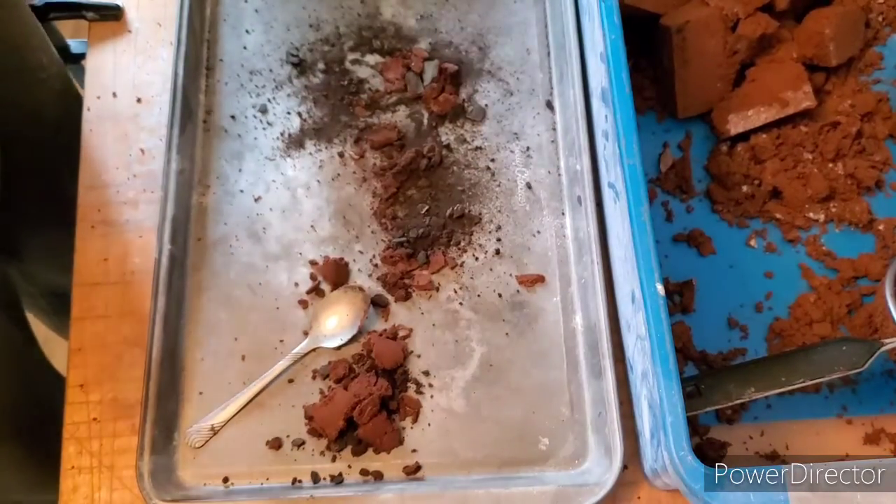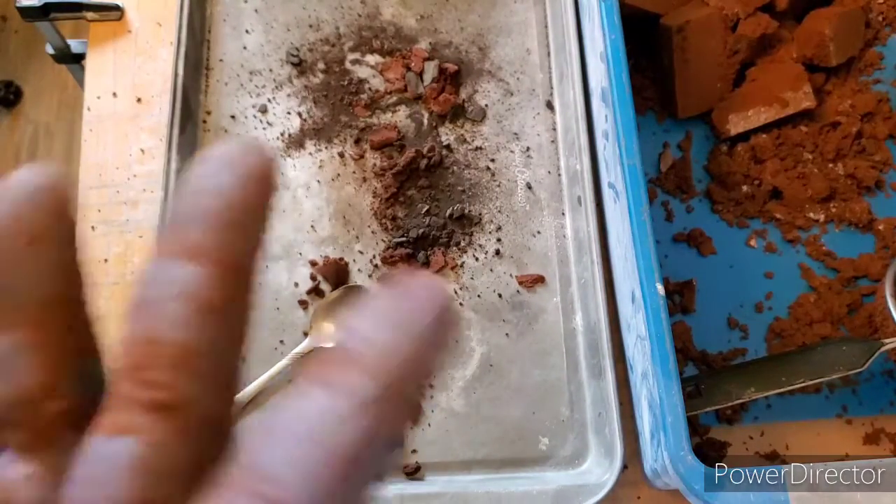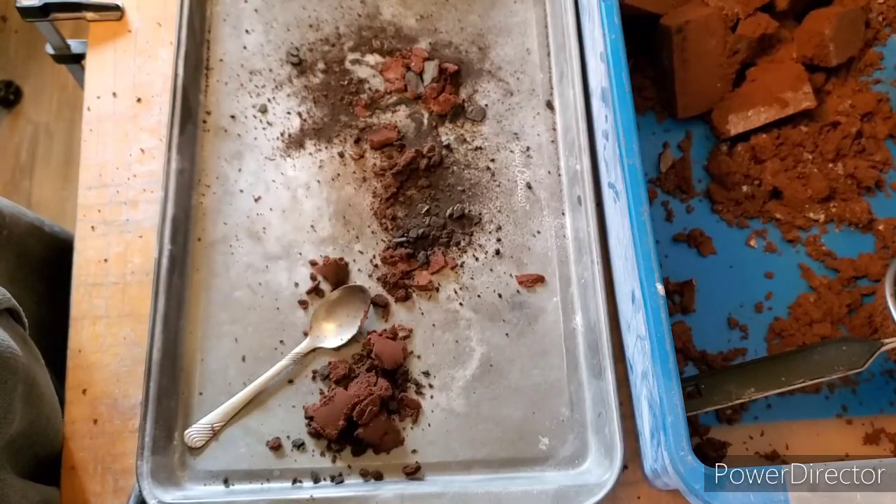Alright guys, thank you very much for watching. Hope you guys enjoyed the video. I will leave a picture at the end of the video of the finished product. Until next time guys, keep stacking.